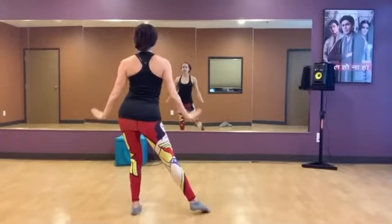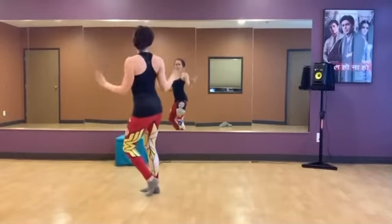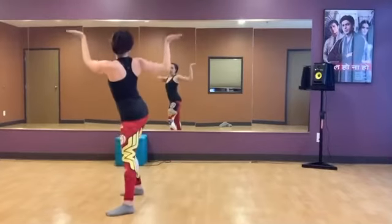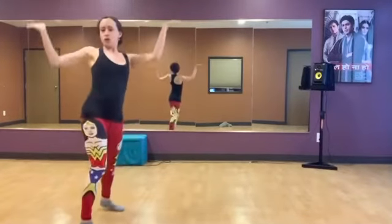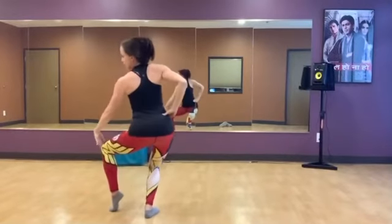And one, two, three, four. Jump out. Five, six, and seven, eight. Pivot turn. Hit square. One, two, three, four. Drag it down. Five, up. Six, seven, up. Eight, turn.